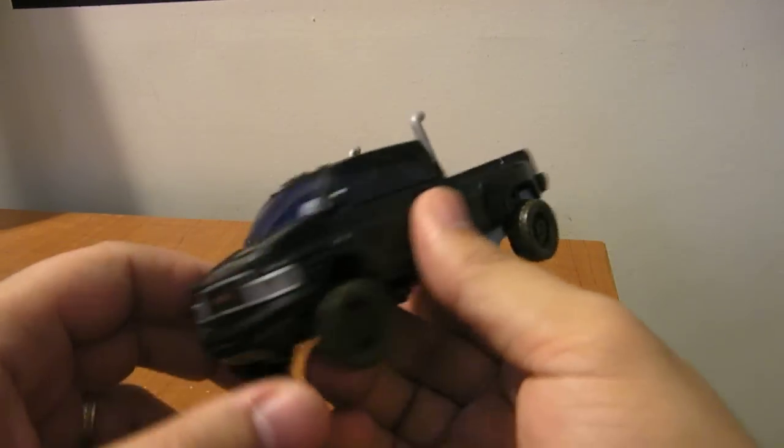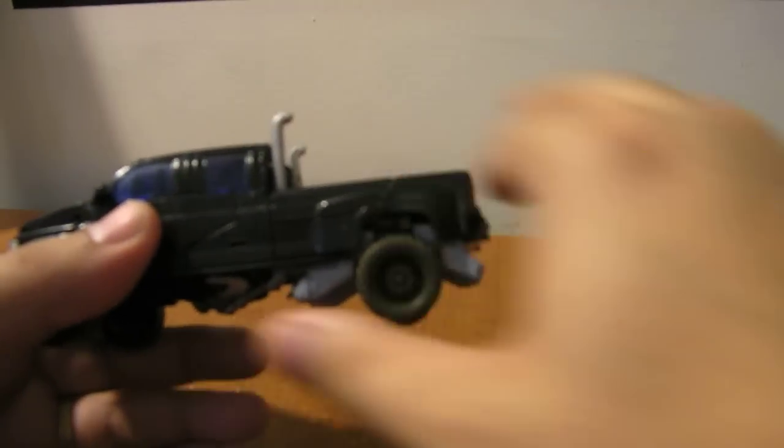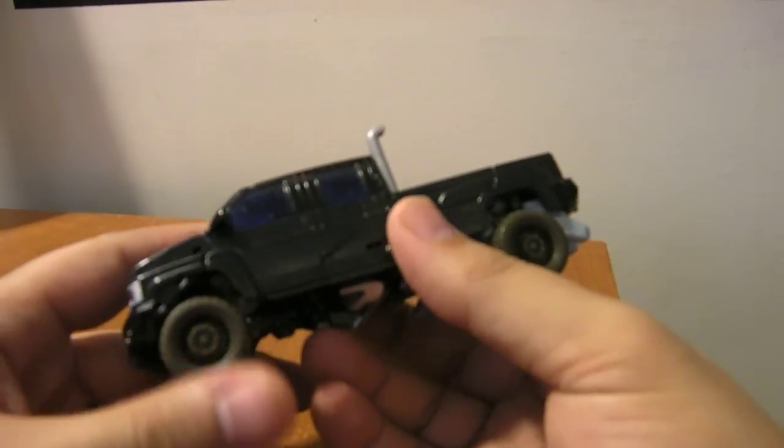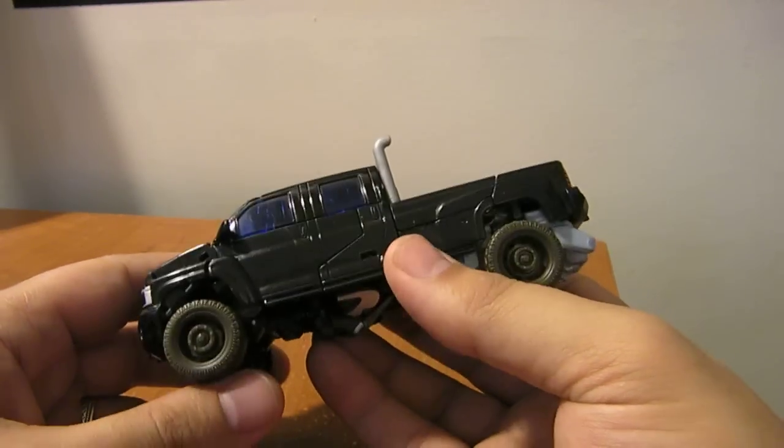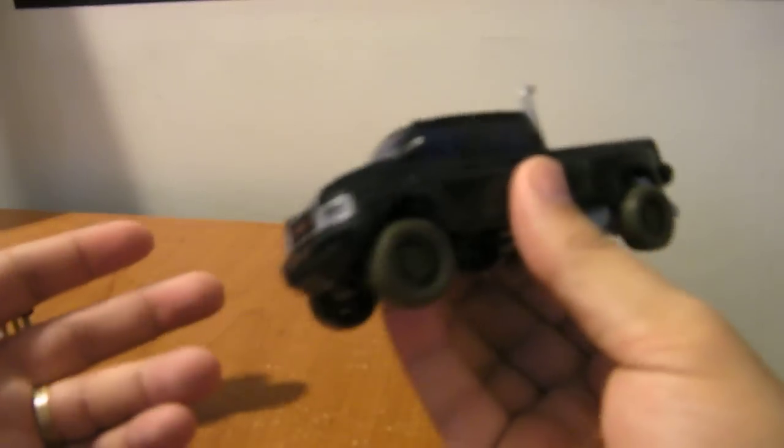It's roughly the same size as Ratchet in vehicle mode — looking a little bit shorter because of the angle — but basically in scale with a roughly Deluxe-sized truck mode. Let's just put it that way.